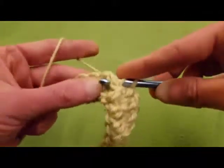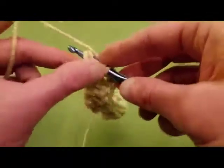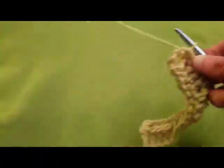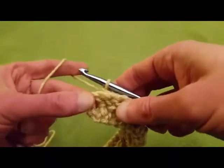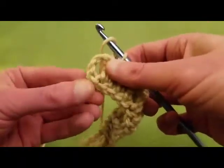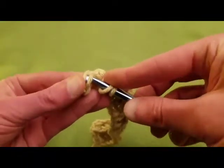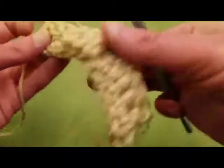Also, if you were to do the brim of a hat, if you do front post, back post, front post, back post, etc., it does create ribbing, which is nice for the brim of a hat — which I've done on a previous video on how to make a simple basic hat. If you want to check that out, it's in the playlist. Now we have our chains up here, and what we're going to want to do is a double crochet into the third chain — so we got one, two, and three. It's the one just next to it. Going into that third chain from the base with our double crochet.